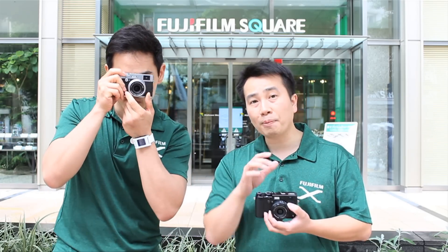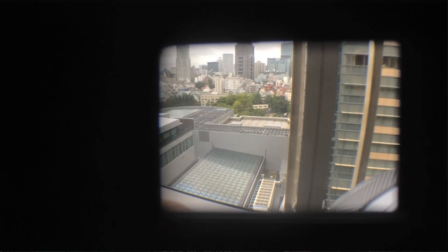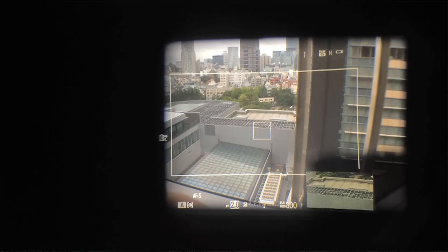It's very easy to operate. You move the lever to the right or to the left to change the mode. Pushing it to the right jumps from the optical viewfinder to the electronic viewfinder. If you're in the optical viewfinder and push it to the left, it engages the ND filter and projects the electronic view at the bottom right-hand corner, giving you a picture-in-picture function.